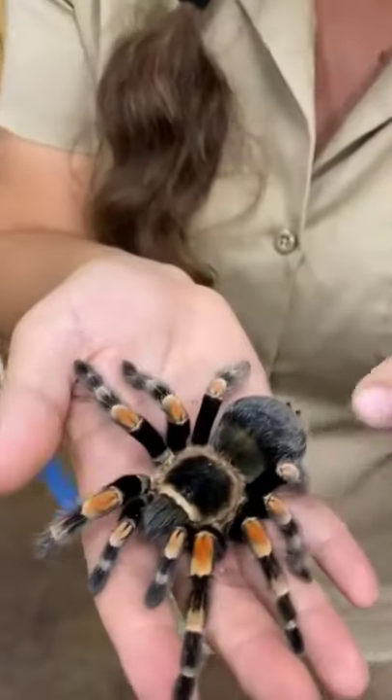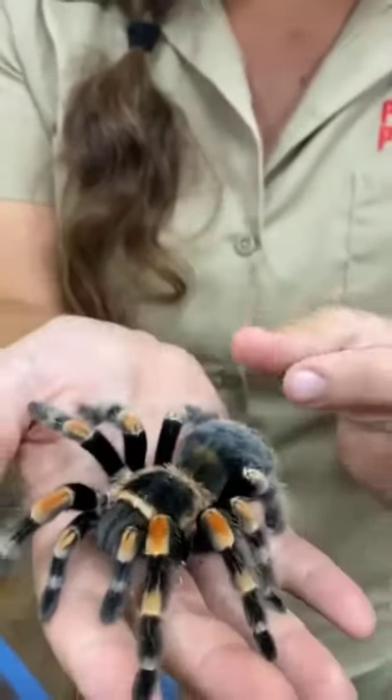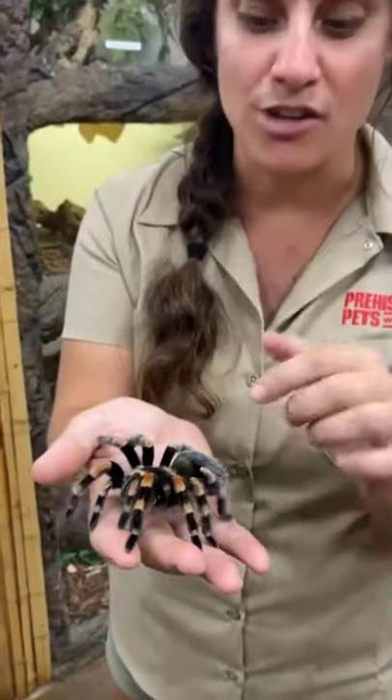This is a Mexican Red Knee. As you can see, he's got little red knees. They come from Mexico. Whenever they get scared or intimidated, they'll rub their back legs up against their abdomen and shoot little hairs at you. And then it feels like fiberglass all over. It's real rough.